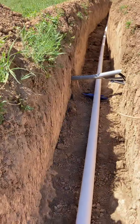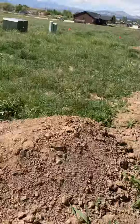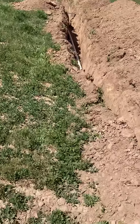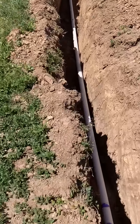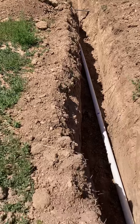So if you guys ever do this, make sure you blue stake — don't do what I did. Anyway, this is about a 400-foot line that we had to dig. I swear, this is the most amazing soil here.